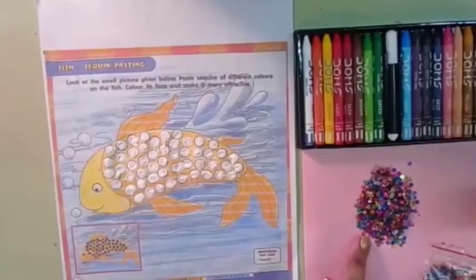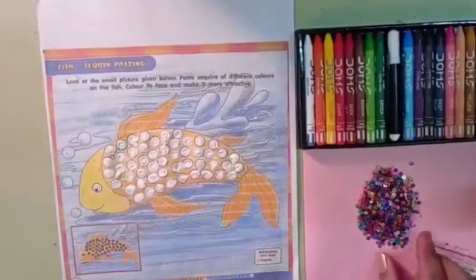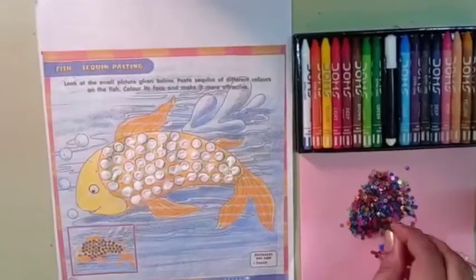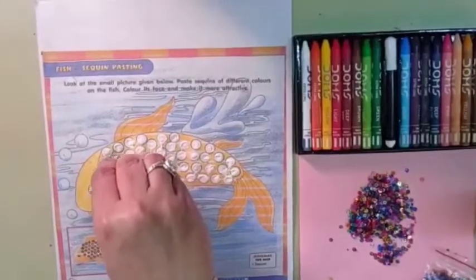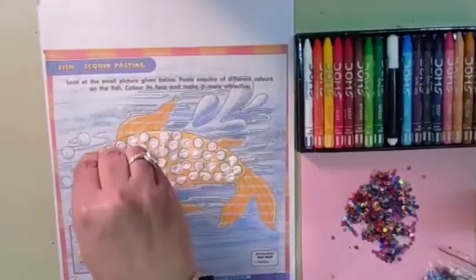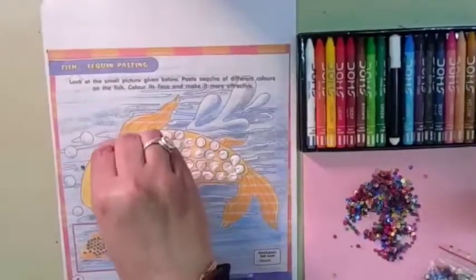Now I will paste sequins on the circles of the fish. Okay babies. Take the sequins and paste, and press it.